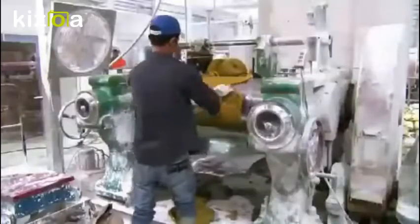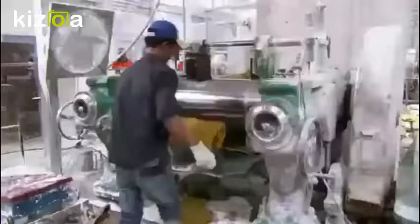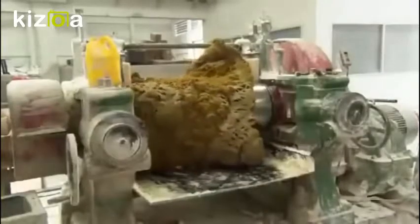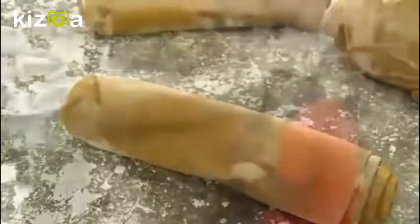A worker twists and cuts the rubber into small bundles that fit into the opening of an extruding machine. It forces the warm rubber through dies to shape it into long, hollow tubes. The extruder injects air and talcum powder into the tubes to keep the walls from collapsing and sticking together while warm.